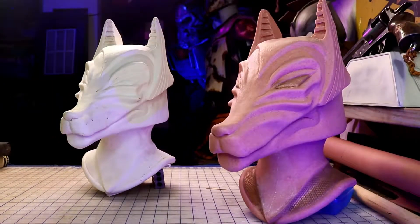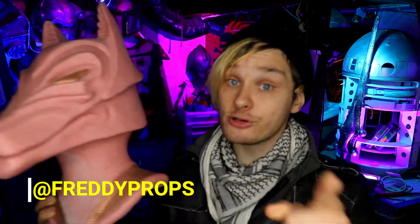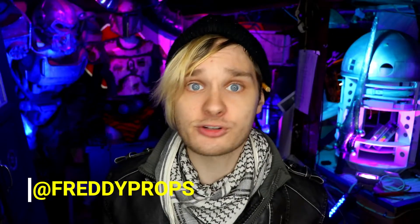Hey there! Before we get started, I want to let you know I'm having a little contest. If you want to enter to win one of my busts of Anubis — whether that's an unpainted kit or a fully painted piece — all you got to do is subscribe to my channel, follow me on Instagram, and share this video, and your name goes in the hat. I'll be picking a winner July 28th, and I'll send you a message letting you know you won.